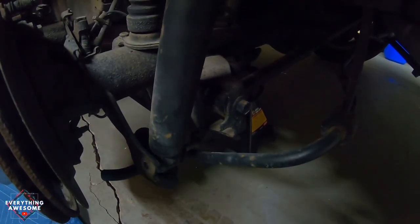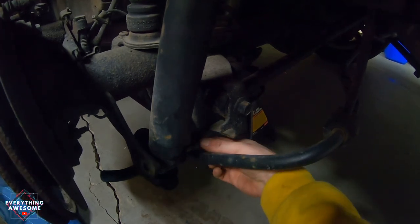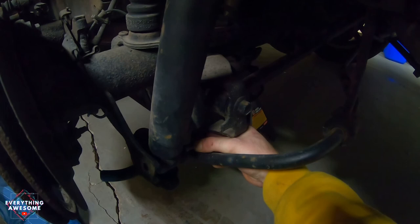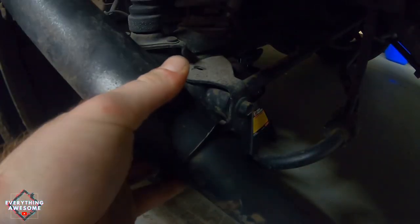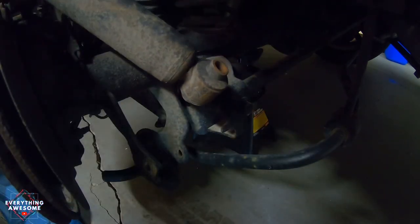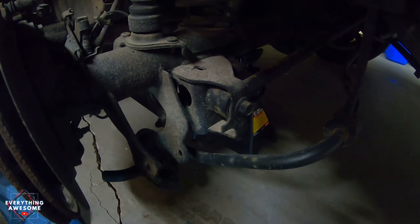Now that I've put some weight down on this, this nut will come right out. We got the strut dampener out, and look at this thing - it is definitely old. There's a lot of play in it as well, which tells me that is most likely the sound that I've been hearing and why the suspension has been kind of crappy.